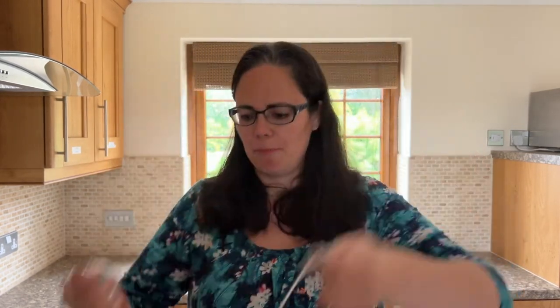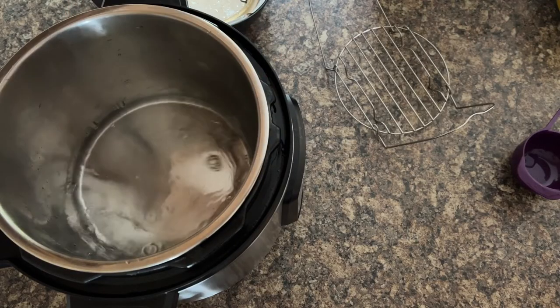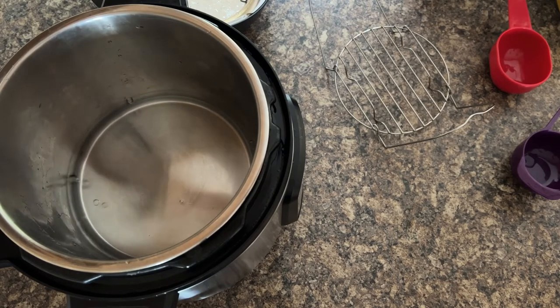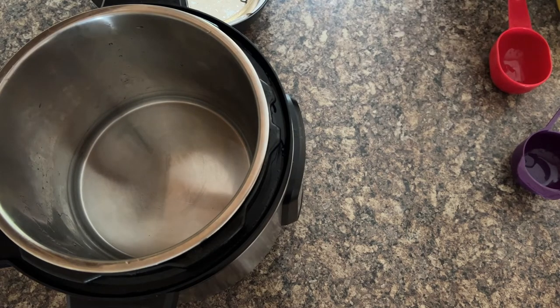The easiest way to cook them, of course, is in the Instant Pot, and I just want to show you a very simple method for doing so. You'll need spaghetti squash, your trivet, and enough water for your Instant Pot to come to pressure. We're using eight quarts, so to be safe we're adding two cups of water, which is the same as 480 ml.